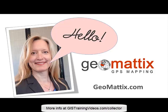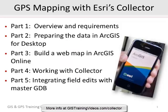Hello, Michelle Geomattox here today to tell you about our newest GPS training video course, which is called GPS Mapping with Esri's Collector app. If you've been wanting to learn how to use Collector in your organization, I have great news for you. I've been working with it for a number of weeks, bumping my head against the wall, making all the mistakes there are to make so that I can put together a smooth training workflow for you. I think you'll enjoy the class.